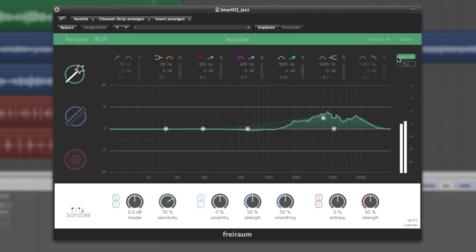Now compare it to the original audio. We've achieved an incredible improvement with about 10 mouse clicks.